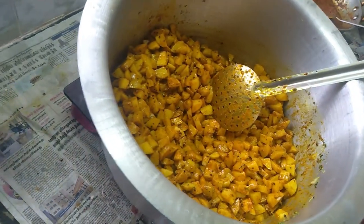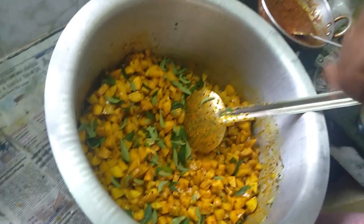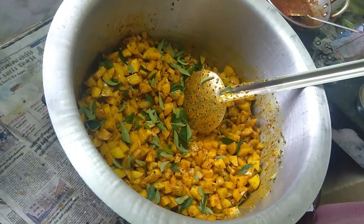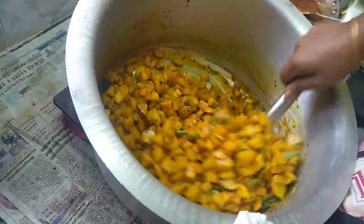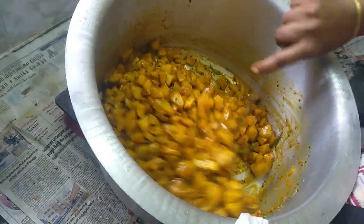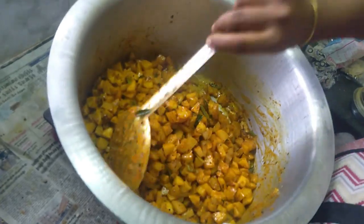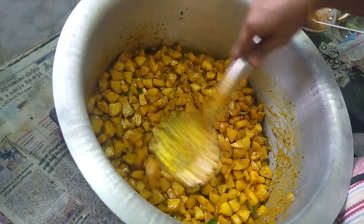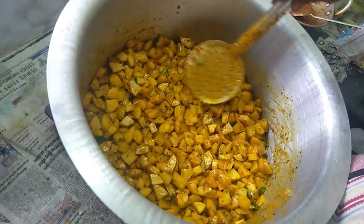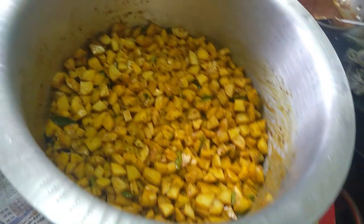We are going to add some of the herbs and add some herbs to the herbs. When we add the herbs and mix them, we will mix them with a mix. If we add them to the herbs, we will mix them with a mix. I will fry it.